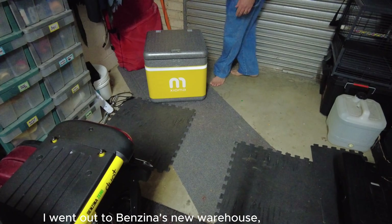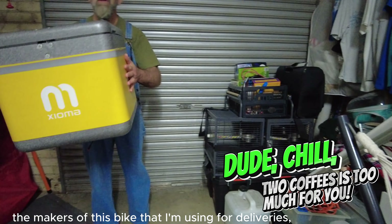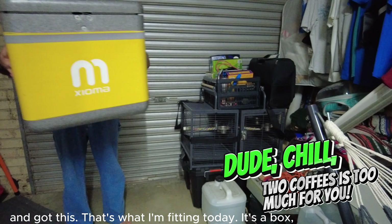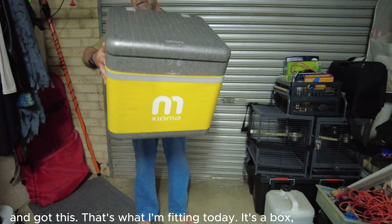Over here in the week I went out to Benzina's new warehouse - the makers of this bike that I'm using for deliveries - and got this. That's what I'm fitting today. It's a box for, of course, deliveries.